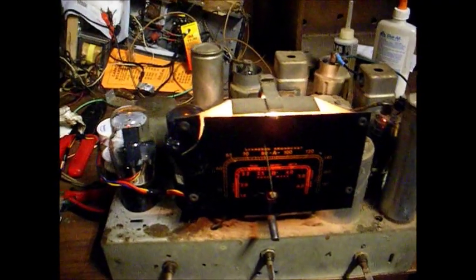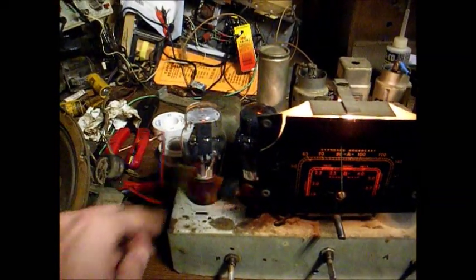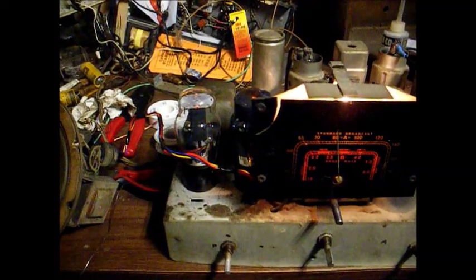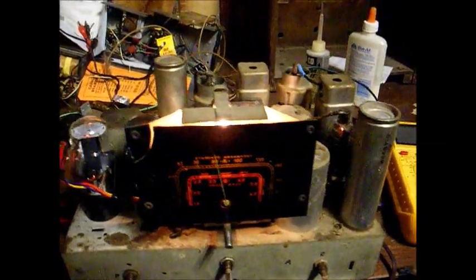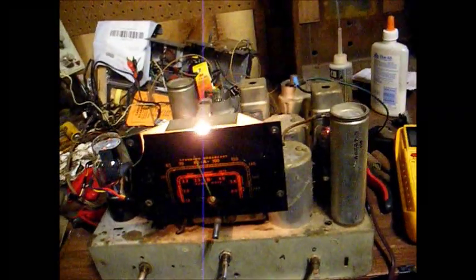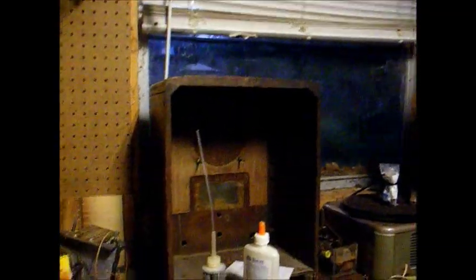Obviously we didn't knock anything out of line when we replaced this speaker cable. I believe this is 870 WWL coming in at about 8:15 in the evening — still daylight outside.